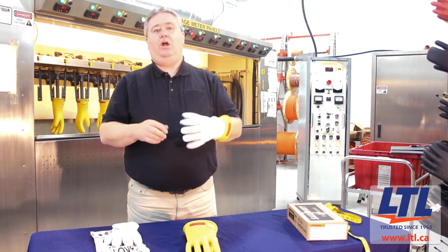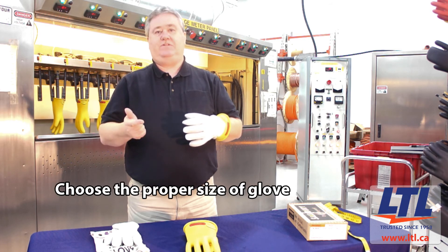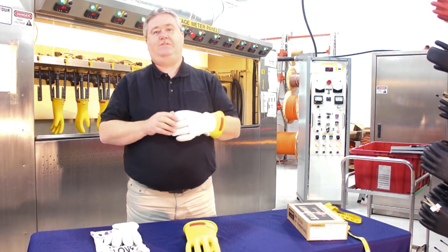In summary, choose the proper class of glove, proper size of glove, and proper leather protector. Thanks, and have a safe day.